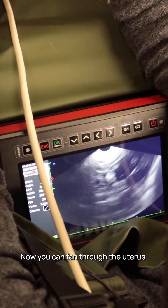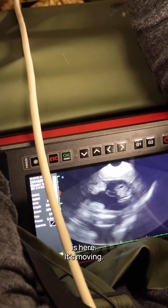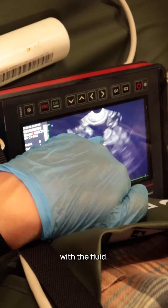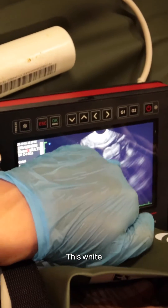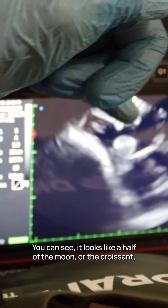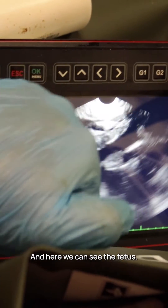You can fan through the uterus — you can see the cotyledons and the fetus is here, it's moving. The uterus is filled with fluid; fluid is black. These white round shapes are cotyledons, which are part of the placenta. It looks like a half moon, a croissant, or a donut depending on the view.